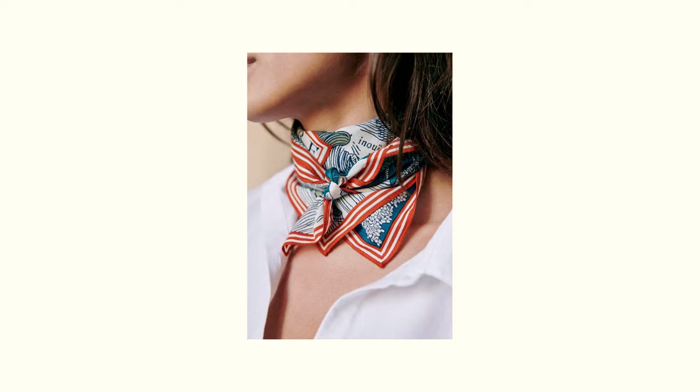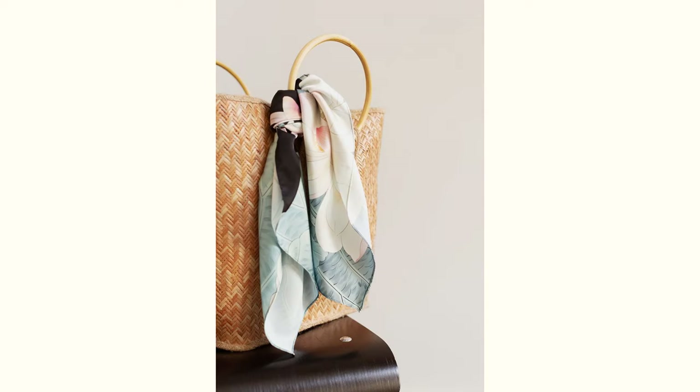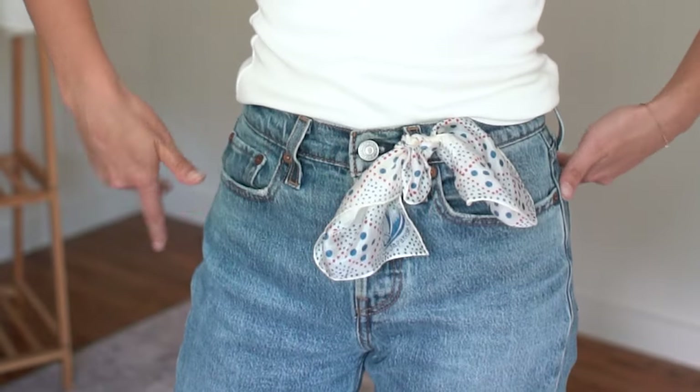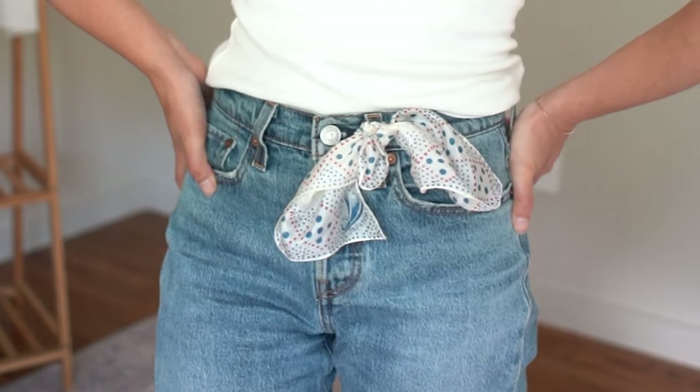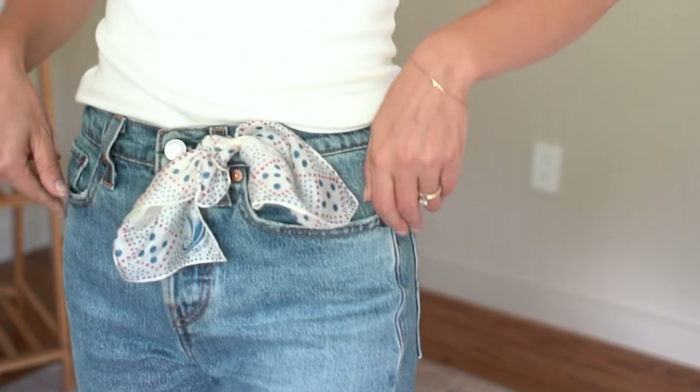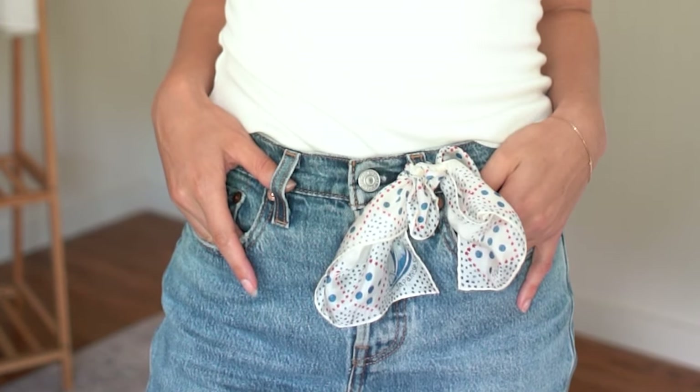One of my most favorite ways to do this is with accessories. A silk scarf in a beautiful print with lots of colors, whether they're more muted or bold or bright, is a beautiful way to do this. There are so many different ways you can add a silk scarf into your summer outfit — you can create a belt with it, tie it on a bag, add it to your hair, or add it to your wrist.